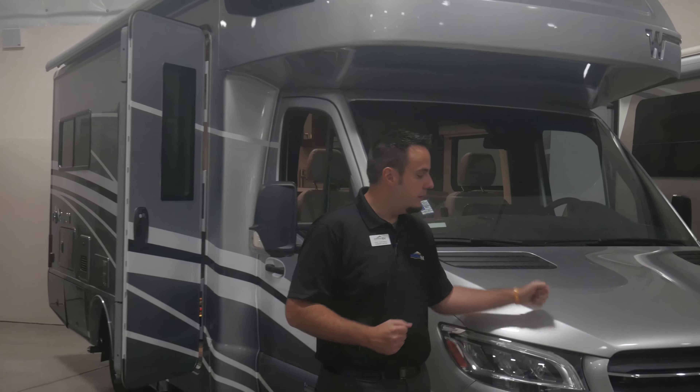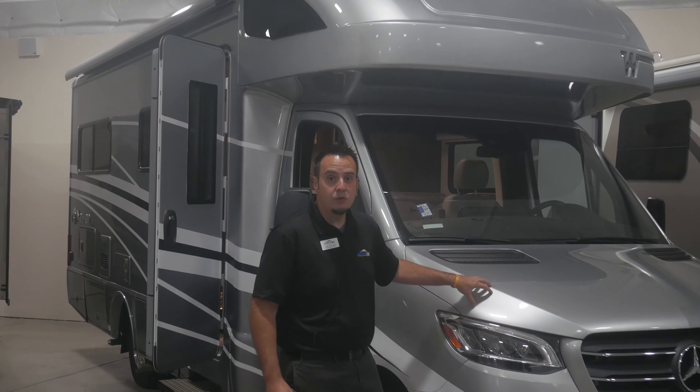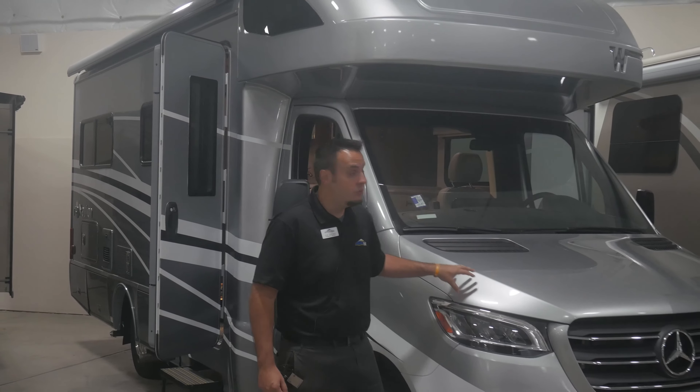Hi guys, it's a great day out here at Johnson RV in Fife, Washington. We're in our beautiful indoor showroom here, and today we're going to feature the new Arrival, the 2020 Winnebago Navion 24J.